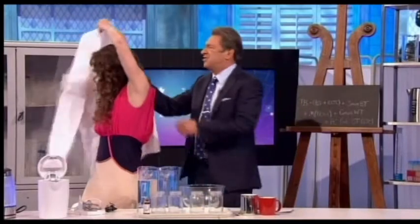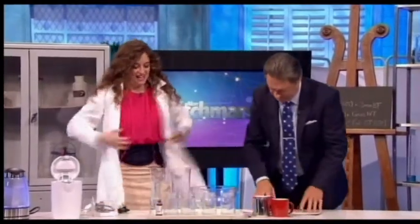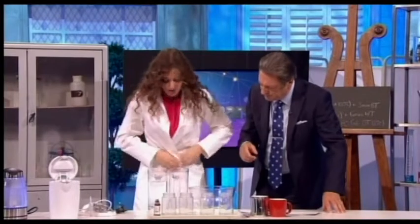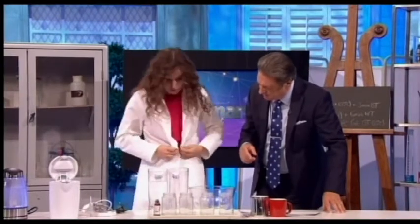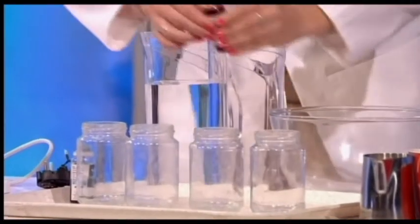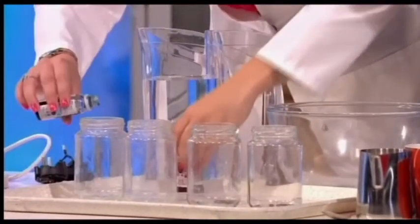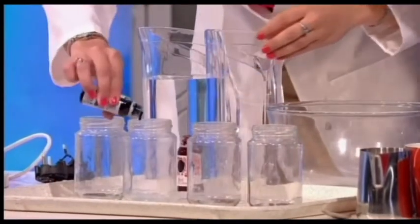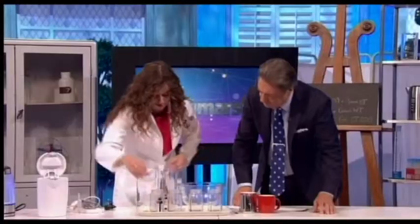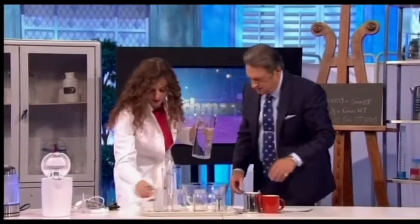I'm going to demonstrate this exactly. I'll put this apron on in case I make a mess. Right, so what I'm going to do is put some food colouring into these jars — I'm going to put some red into those two.